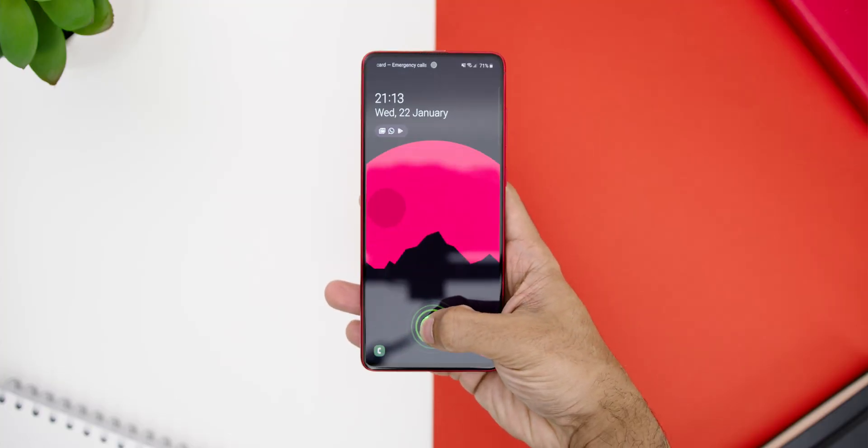You will also find a single mono-firing speaker instead of stereo like the other two Note devices. And since this is a Note, you will find the S Pen slot at the bottom as well. The power button and volume rockers are on the right, while on the left you will find a dual SIM card slot and also a microSD card slot which supports up to 1TB of storage.